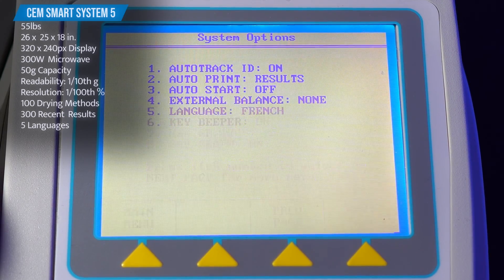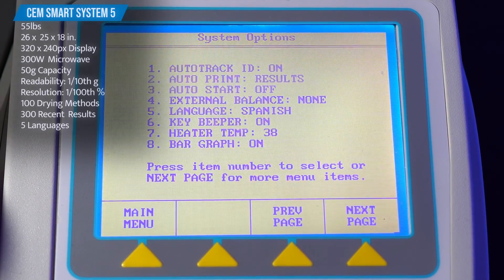The user interface is also multilingual and can accommodate English, German, Spanish, and French.